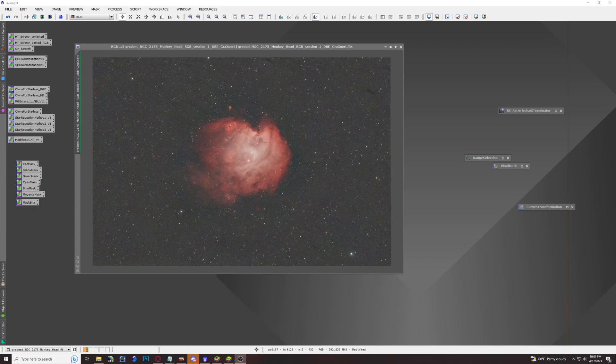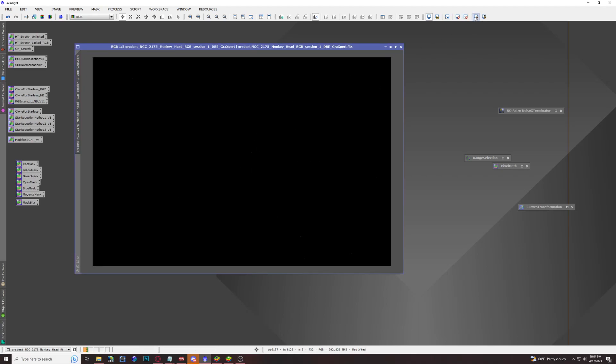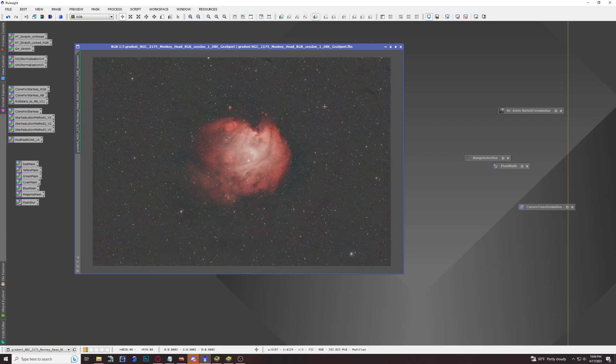One thing to keep in mind: your image cannot be stretched. As you can see, we're starting with this black image of my Monkey Head Nebula using auto stretch. You have to make sure you've done dynamic background extraction, Blur Exterminator — I'll leave a link in the comments — and that your image is already color calibrated with SPCC spectrophotometric color calibration.